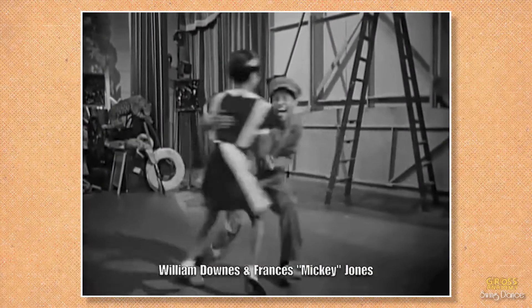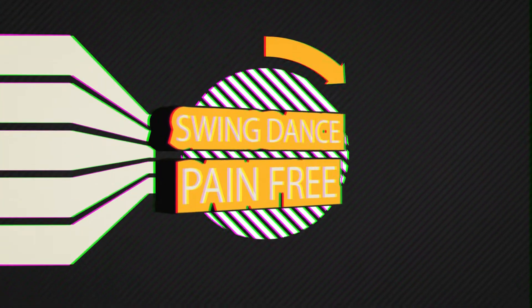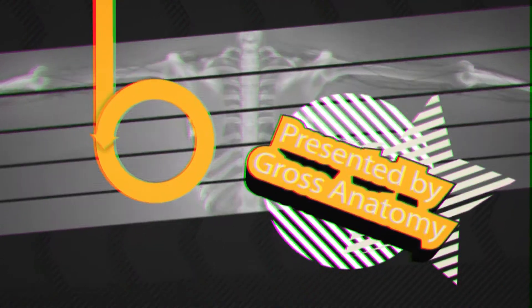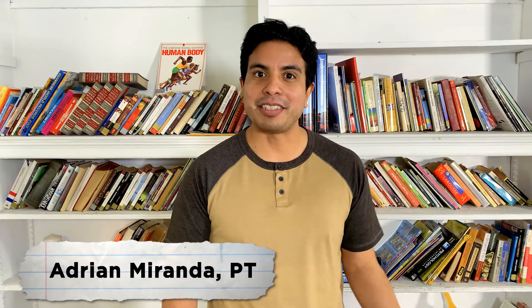In this video, I'm going to be discussing how to fix your shoulder problems when your arm is out to the side. Hi everyone, my name is Adrian. I'm a physical therapist and a fellow swing dancer.